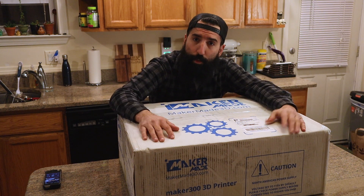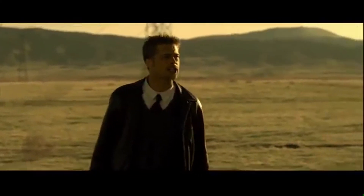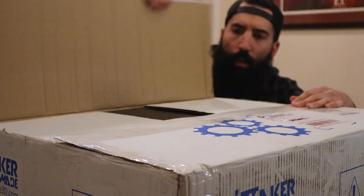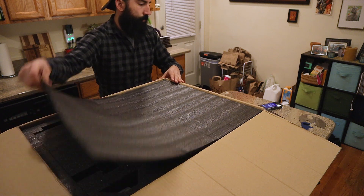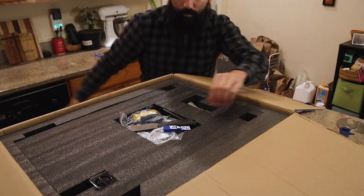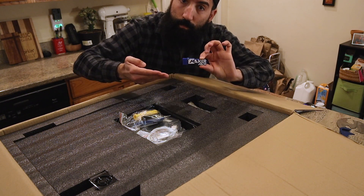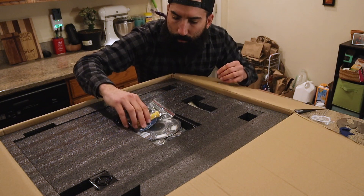All right, let's see what's in the box. Included in the box is one small paint scraper, a flash drive for transferring files from your computer to the machine, and a spare filament tube to connect to the printer nozzle.